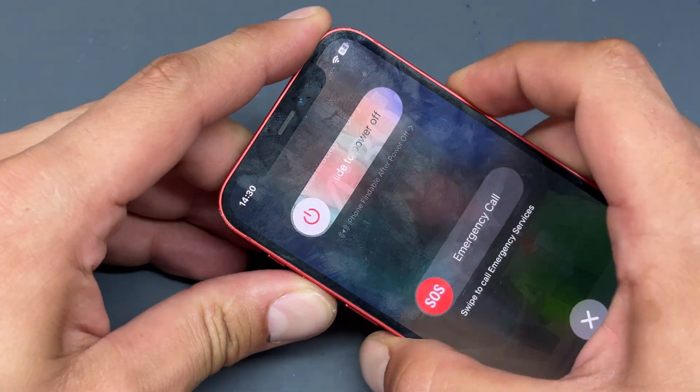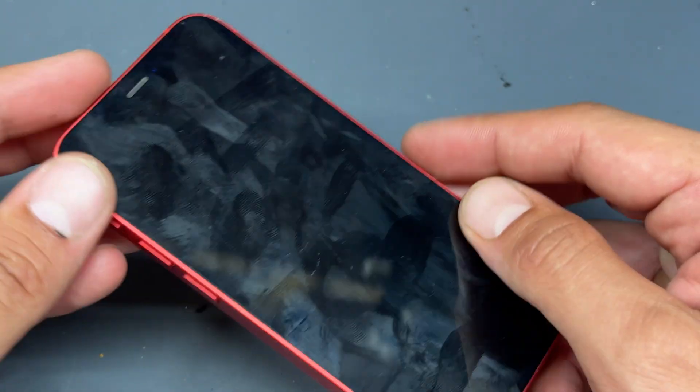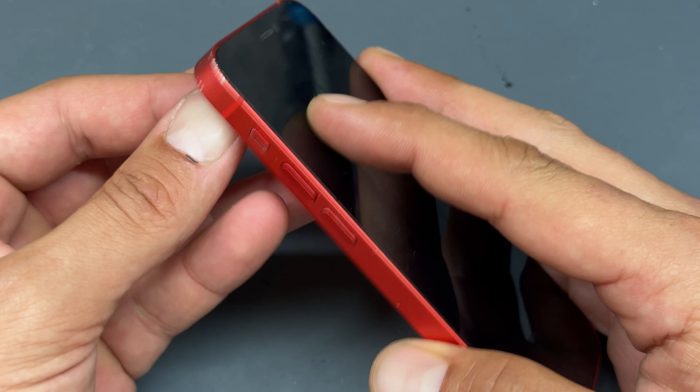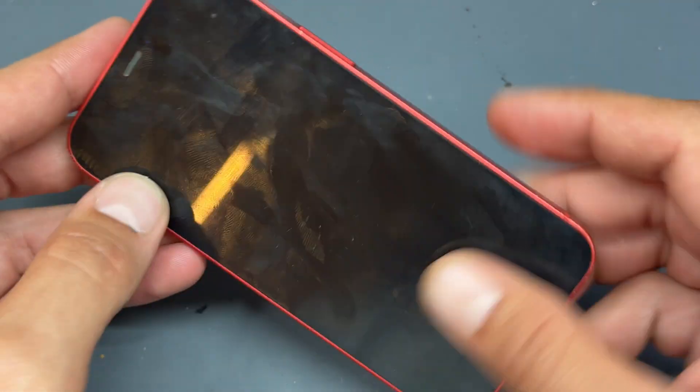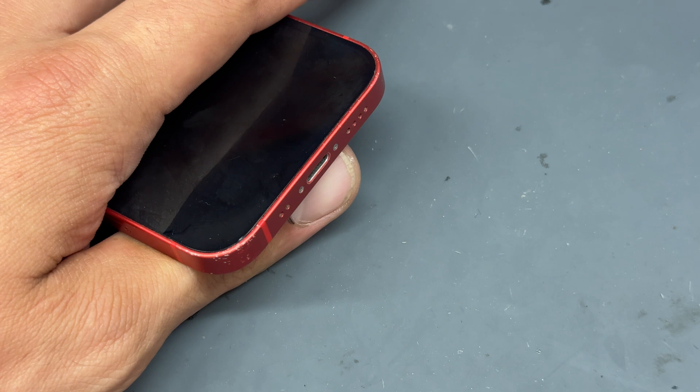In this video I'm going to show you step-by-step instructions on how to replace both the ear speaker and the loudspeaker on the iPhone 12 mini. This isn't the first one I've had in this week, so I'm going to guess that this might be a common problem with this model of phone. When one fails, it looks like both fail.